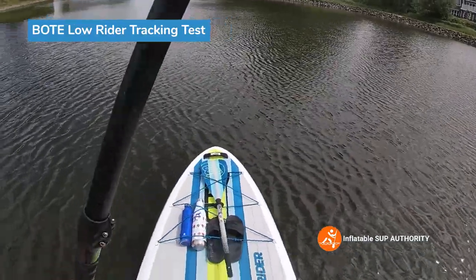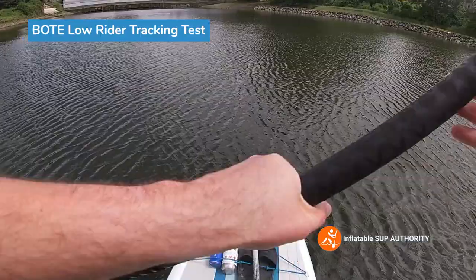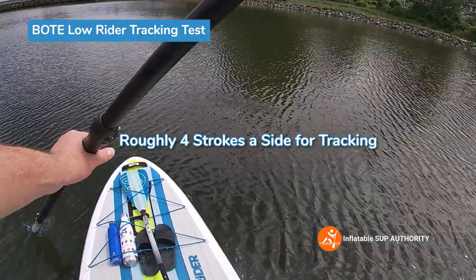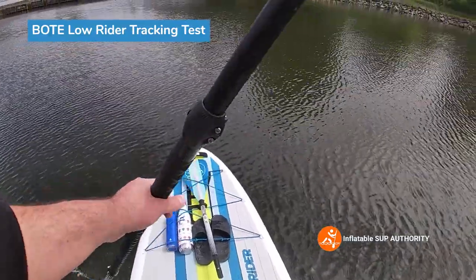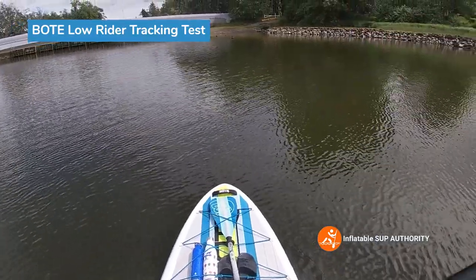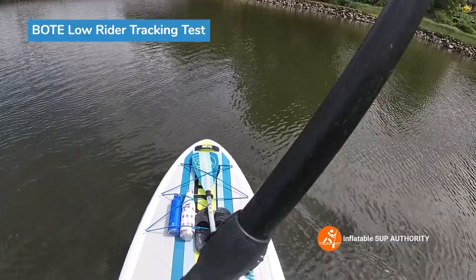Now we're going to do some tracking tests and see how those four strokes go. One, two, three, four. Other side — one, two, three, four. So four strokes a side, using this little ramp over here as a marker. A fairly decent rating. I wasn't expecting too much because it is a much wider board. The shape of the board means it isn't going to be a tracking star like something that has three fins, for example. This does have a slide-in speed sort of hybrid fin, but I kind of knew from the beginning this wasn't going to be the best tracking board — but it's pretty good for what the shape is.